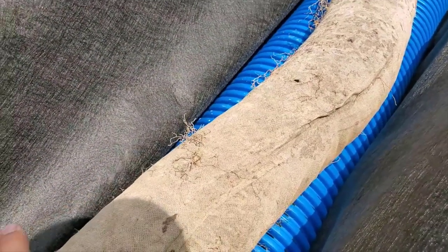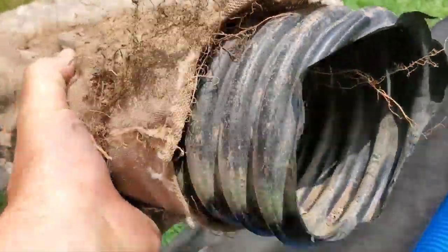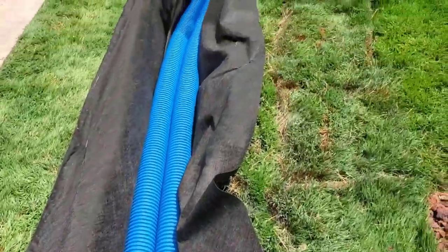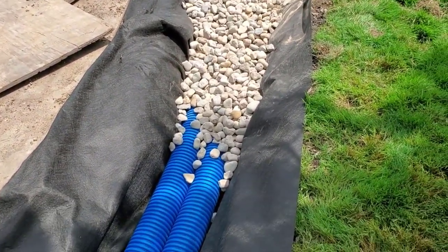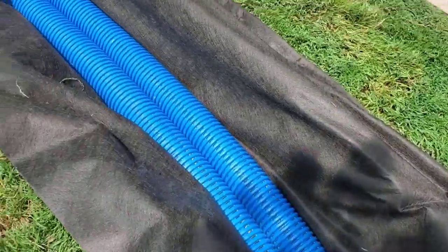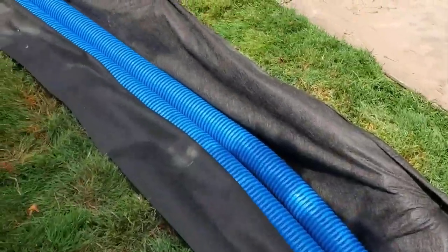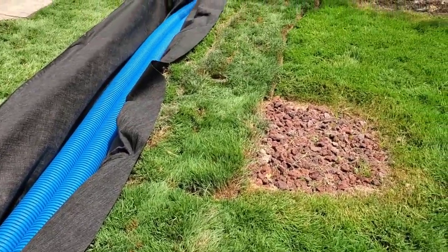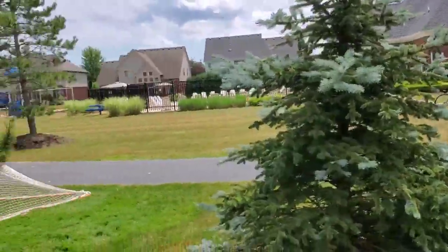Having a sleeve or sock on a pipe is not going to get the water into the pipe. We wrap everything — pipes and aggregate — all as one, keeping all the contaminants out. We're running two pipes here because we need a reservoir big enough to handle all the sheet water coming off a playground, a pool yard, a community walk, and a parking lot.